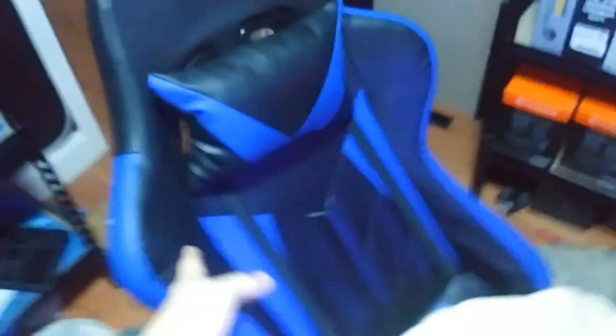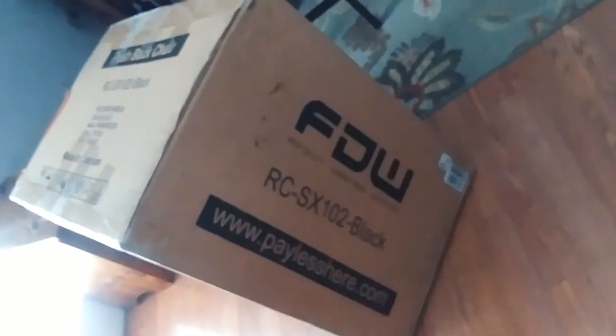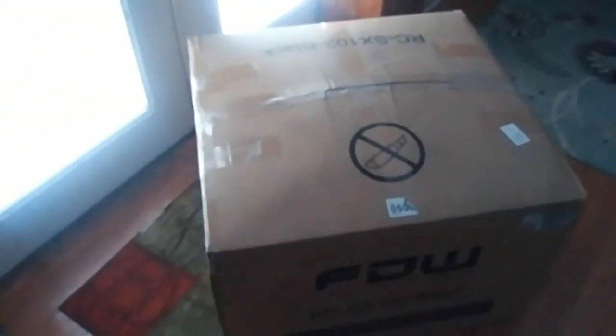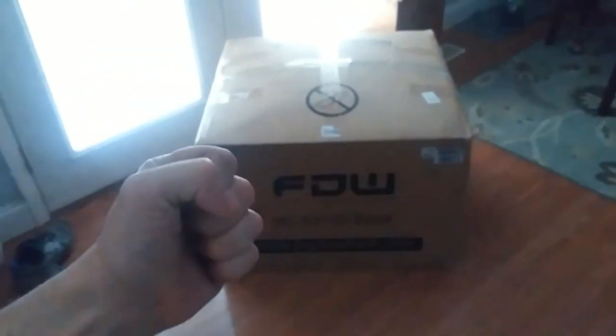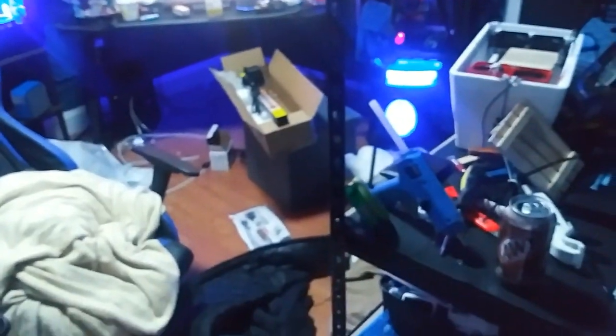The only good thing about the chair is that it leans all the way back — that's it. Other than that, I hate it so much that I went out and spent another couple hundred dollars and bought a new chair. I bought it off Amazon — it's black, made in Vietnam, big big box. It's my new recliner chair and it's super comfortable, fingers crossed. We'll do a video of me unboxing it later, so make sure to subscribe for that.